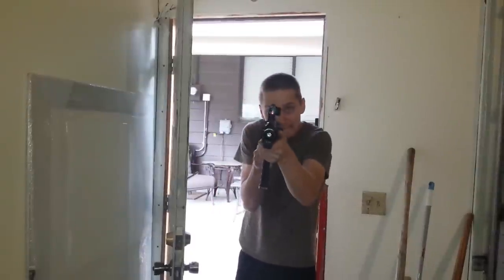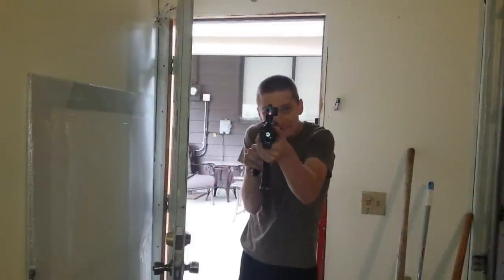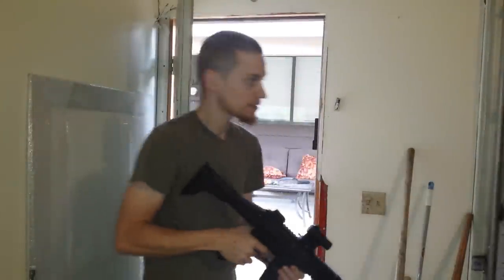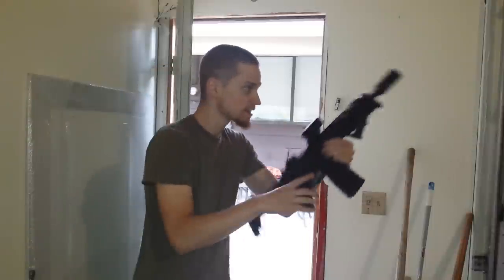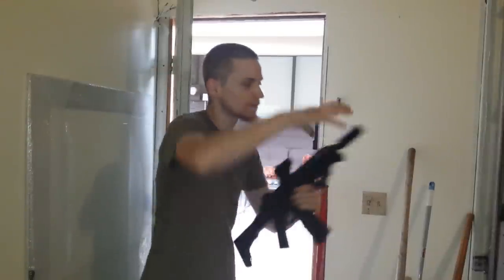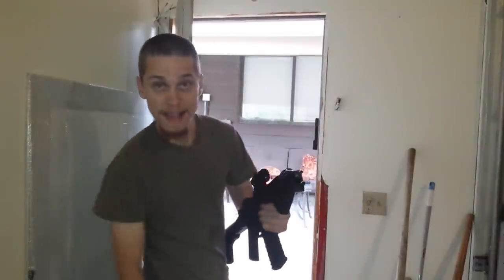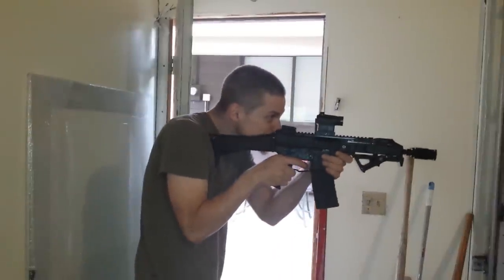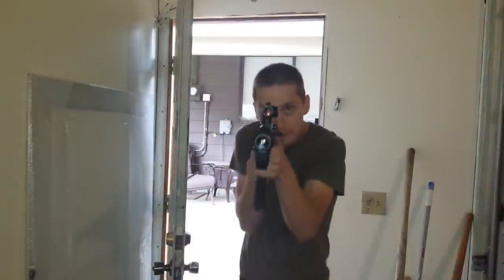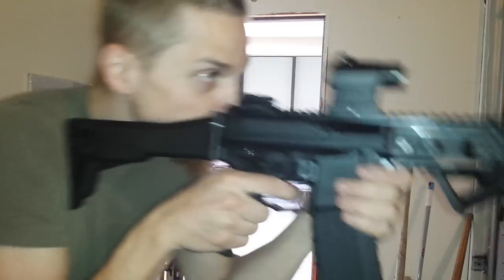Okay. And then without. Do some bursts from the side. So without. KX3. And the KTEC. I definitely like the sound of this one better. If you want to hear it closer up.